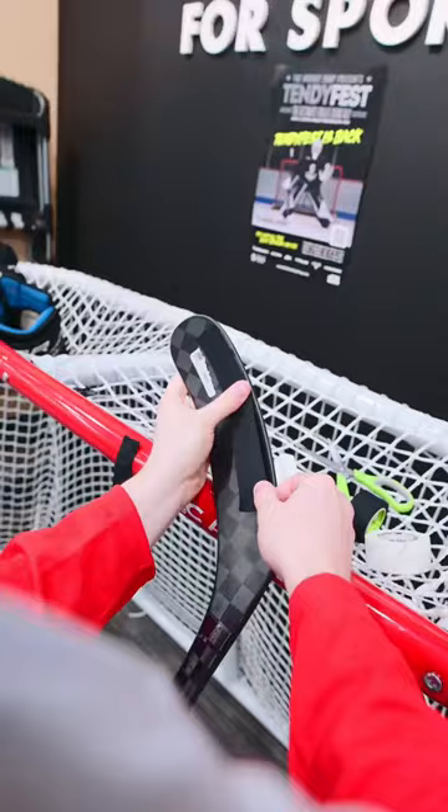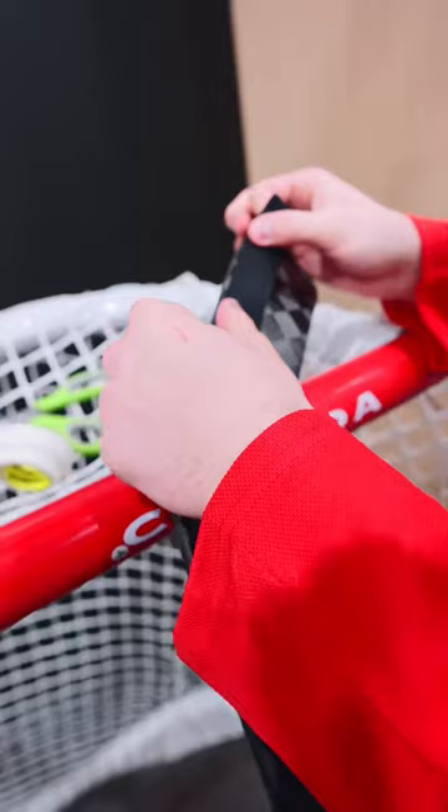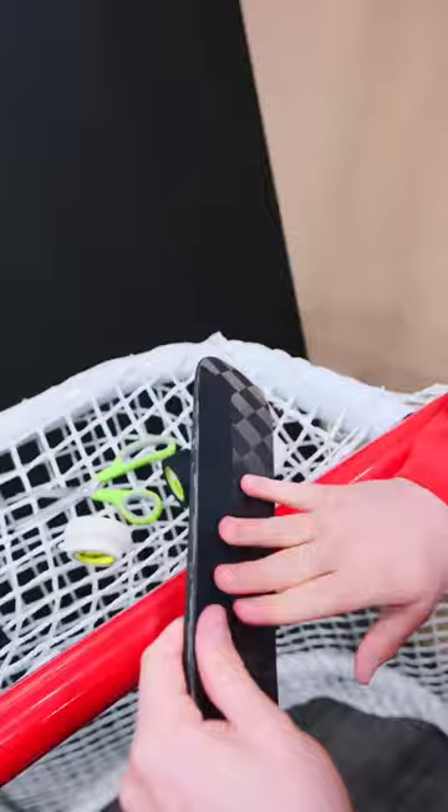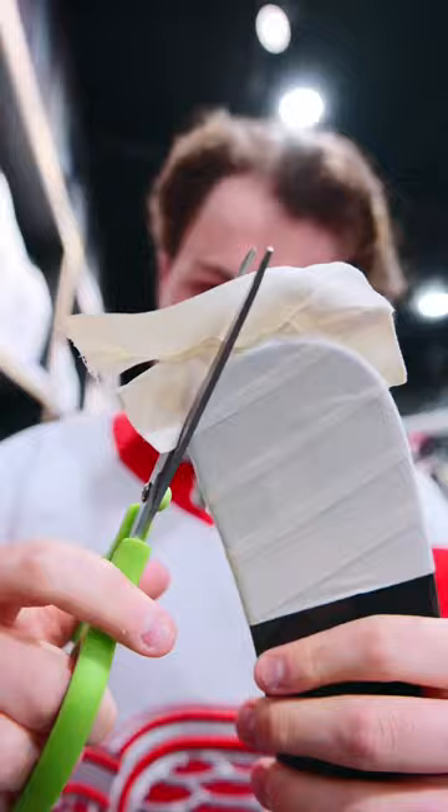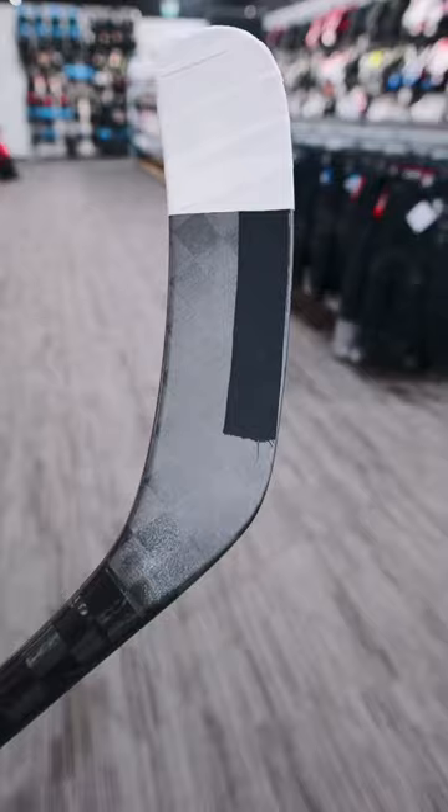For the blade, it's the thin end, so black tape on the front, one piece. Black tape on the back, one piece. And then we're going to go white tape over the toe, go all the way to the end. Cut it off with scissors. There you go, Moritz Cider.